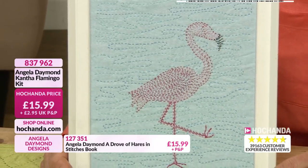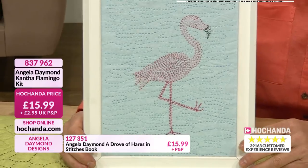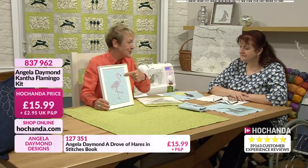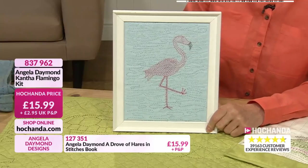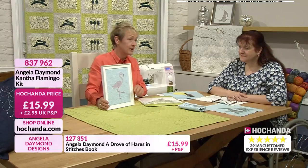And then when you stop and you look back at what you've done, you are truly amazed. So if you do want to go for the flamingo, £15.99. Really love that - love the colours and everything. I like the frame that you've put it in. Of course, the frame will be your choice to get.